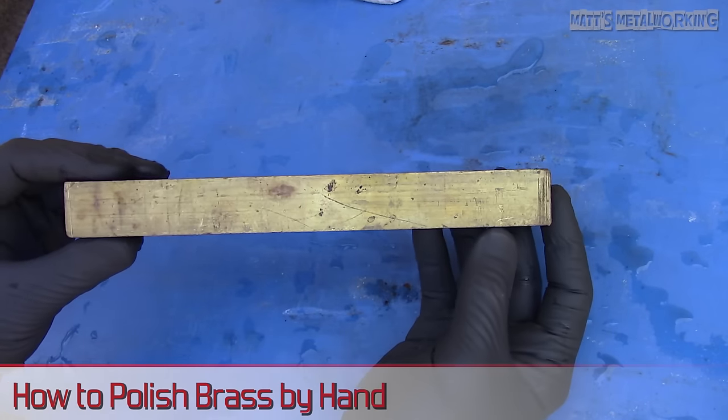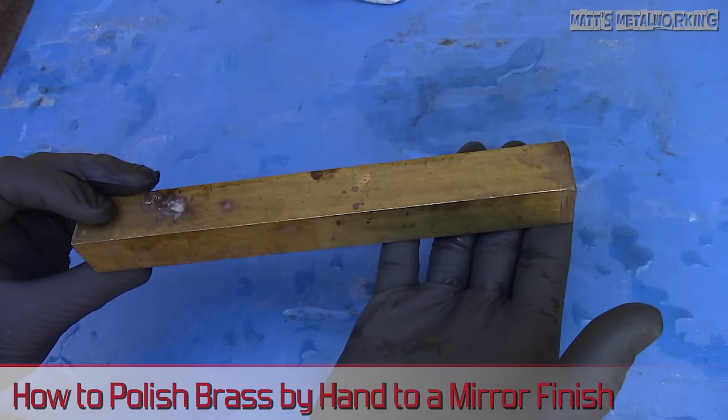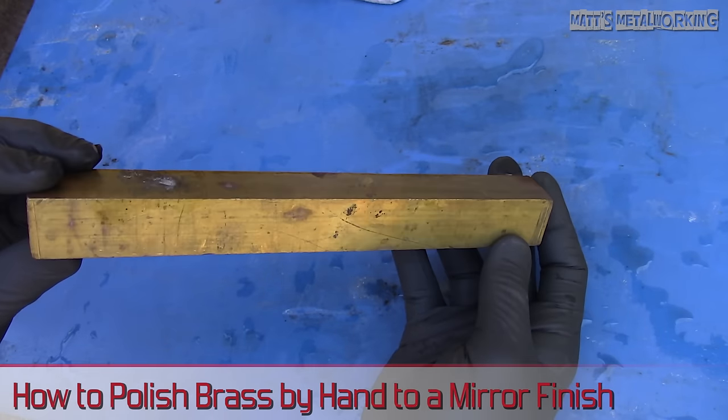Welcome to Matt's Metalworking. In this video I'll be showing you a beginner's guide on how to polish brass with a mirror finish by hand.